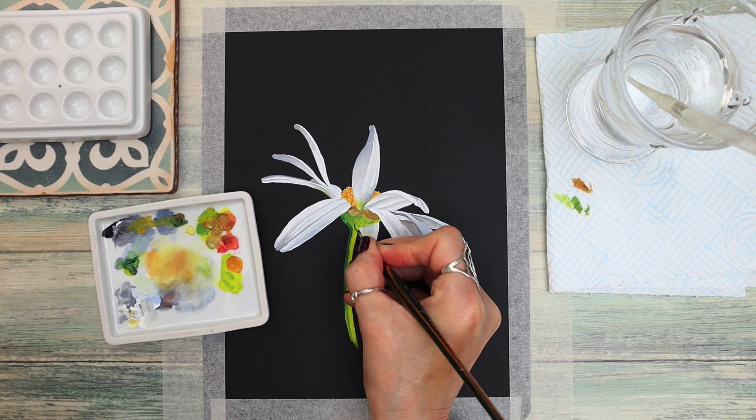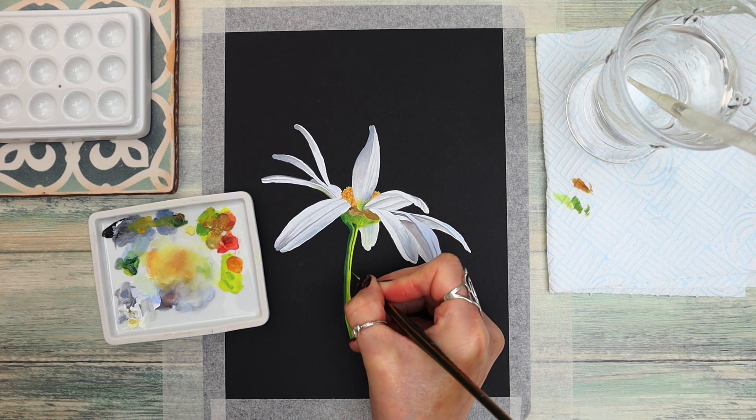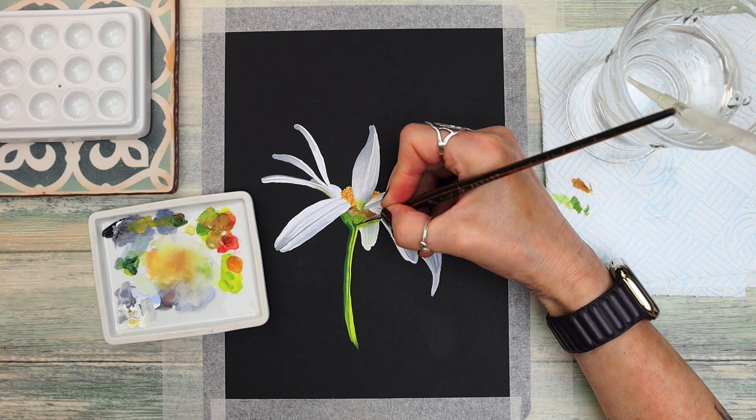You can see how I'm adding that darker green to the areas, with another line down the middle of the stem. It really looks as though the light is hitting the right-hand side of the daisy stem, and once again I'm blending it through.